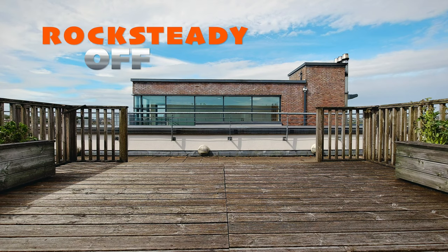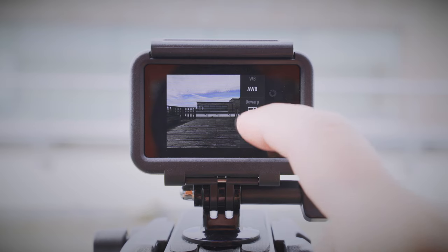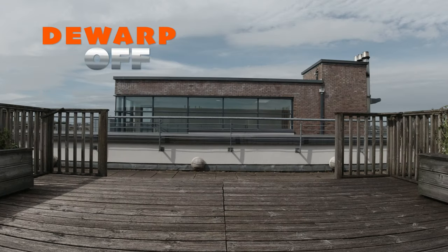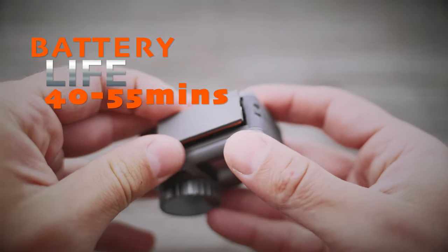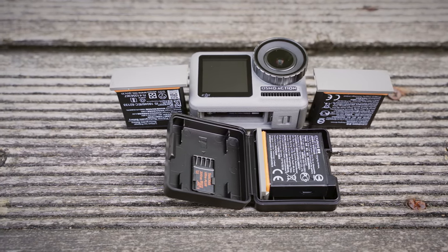If you look at the footage, you can see that the DJI Osmo Action crops in quite a lot with image stabilization turned on, so you lose the extreme wide angle. Depending on the situation, you might be forced to switch Rocksteady off in order to fit everything in the frame. You can also play with the Dewarp option, which allows you to get rid of the wide angle distortion and straighten up the image a bit. I personally like Dewarp on all the time, as I'm not a big fan of the fisheye sort of look. The battery lasts about 40 to 55 minutes depending on your settings, so you are better off buying at least one or two spare ones.